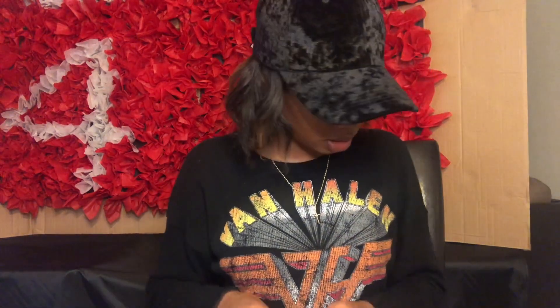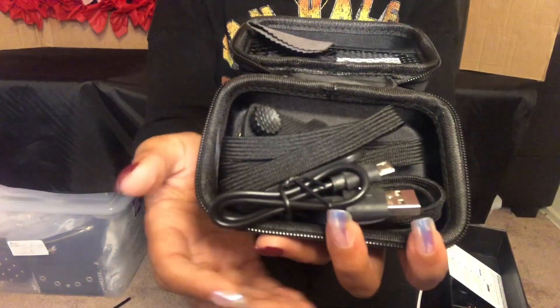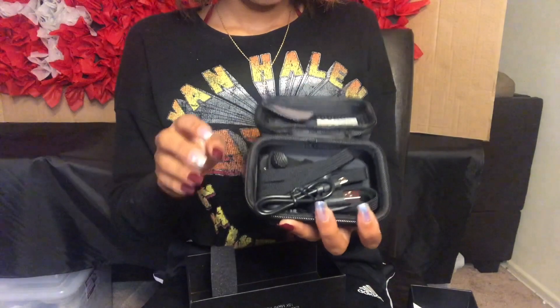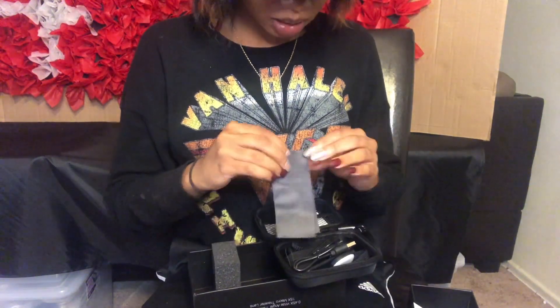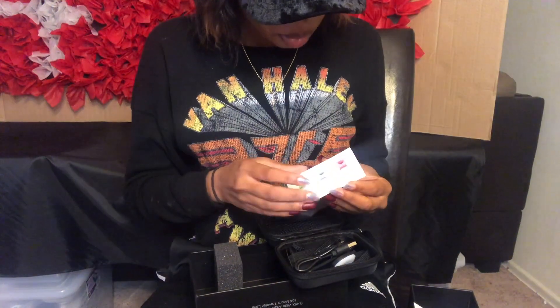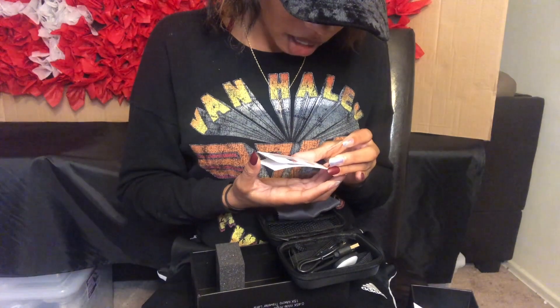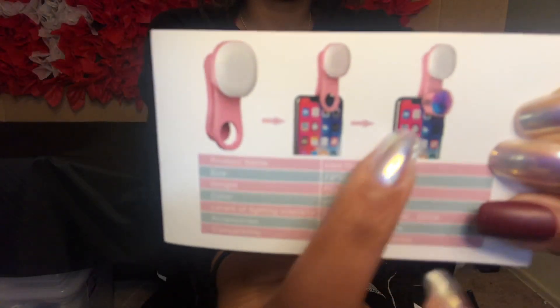Let's open this case. In the case, there's a lot of stuff. We have a lens cleanser. It did come with a smartphone LED selfie light. I'm not sure if all orders will come with that, but I think they will. It goes on your phone like this — you can use it with the lens or without the lens. The good thing I do like about this is that it is rechargeable. Oh wow, this is bright and there are different settings.